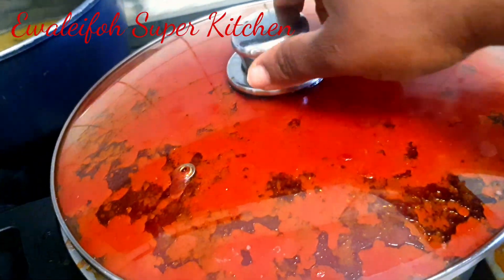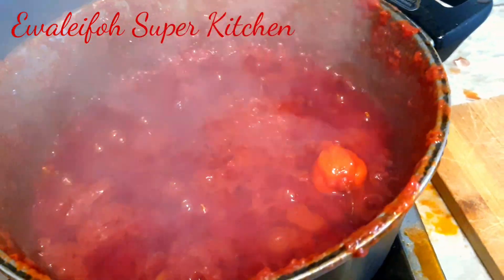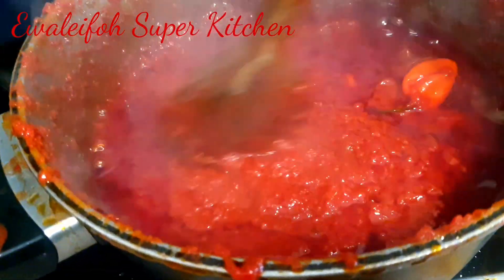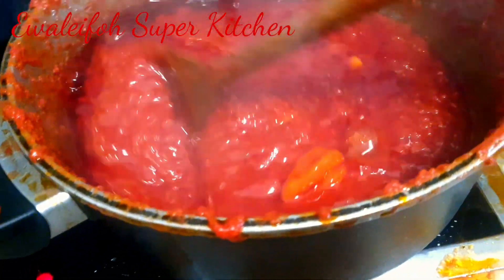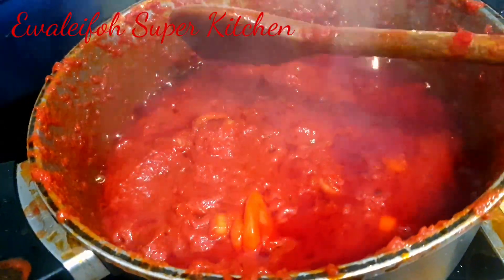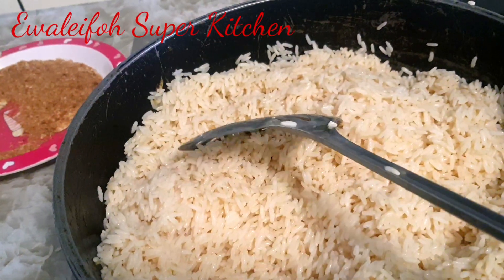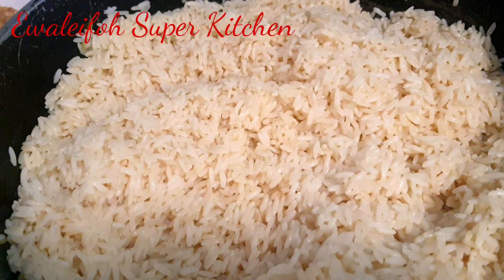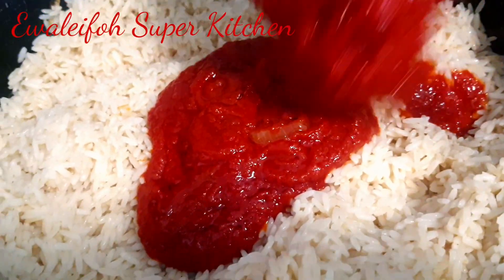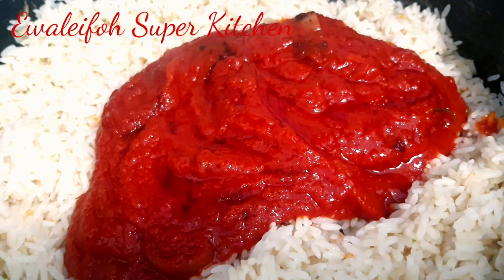Guys, you can see how beautiful the rice looks. This pepper here is for extra flavor — if you want it, it's not compulsory. Look at how soft the rice is — not too hard. I soaked it in hot water. You can also rinse and pour the rice the way you want it.